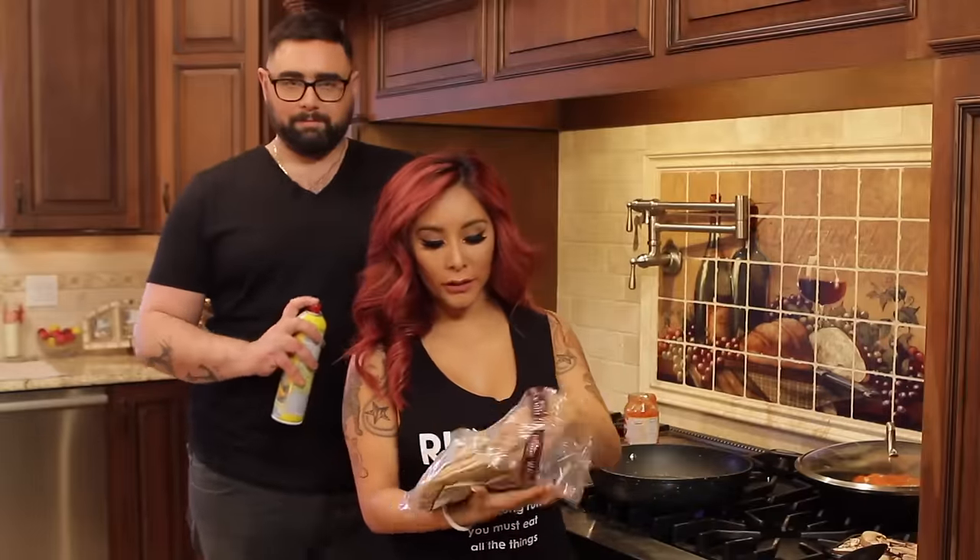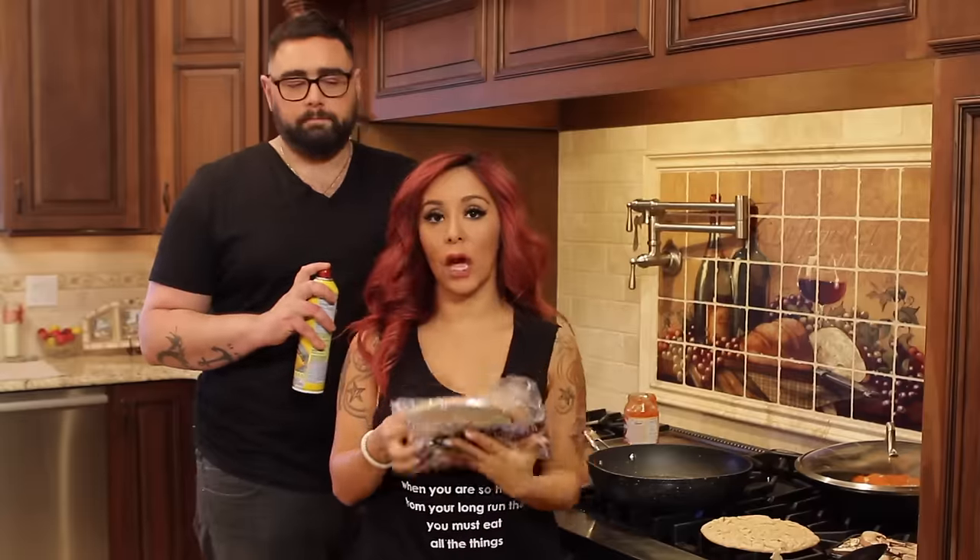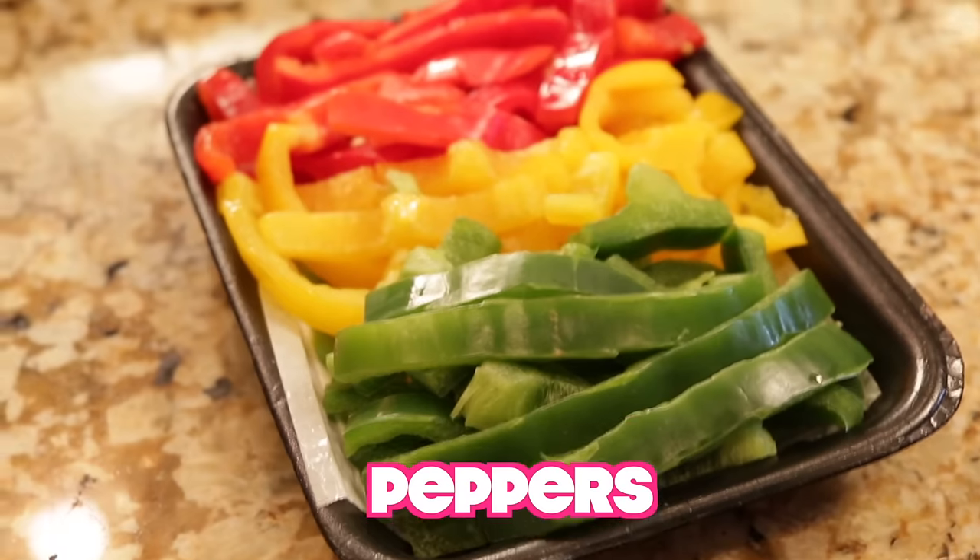So now we're going to do the healthy pizza. We have pita bread, which is a little bit more healthier than the regular crust that we have. And then we have onions and vegetables. Gianni loves mushrooms, so I'm going to make this one for him.